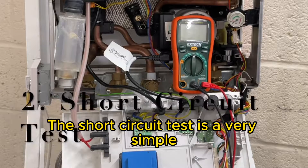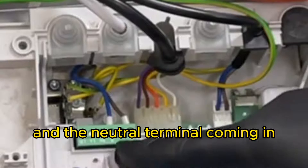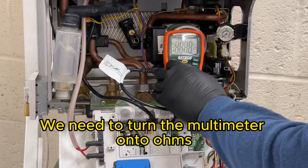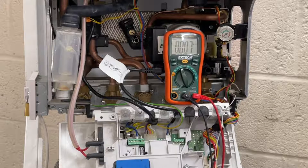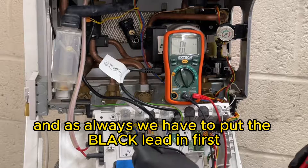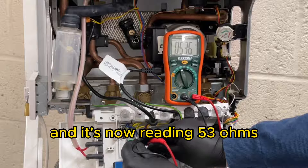The short circuit test is a very simple but very important test. What we're looking at is the resistance between that live terminal and the neutral terminal coming in, so it's measuring parts of the boiler. We need to turn the multimeter onto ohms. It's quite safe because the padlocks are there. Test the meter - yes, that's working fine - and as always we have to put the black lead in first and then finally the live to there.